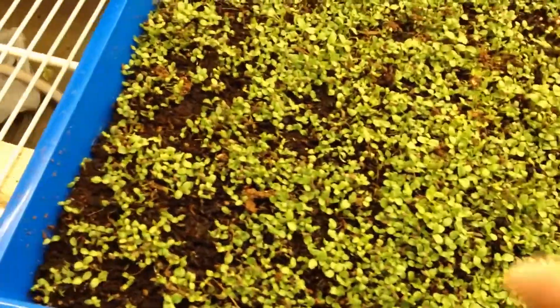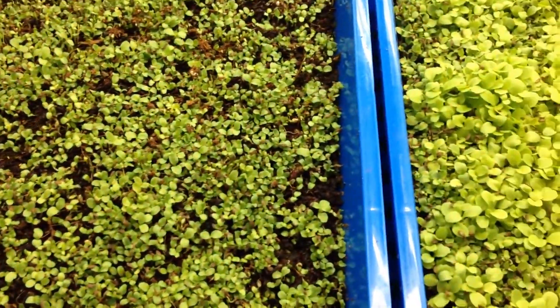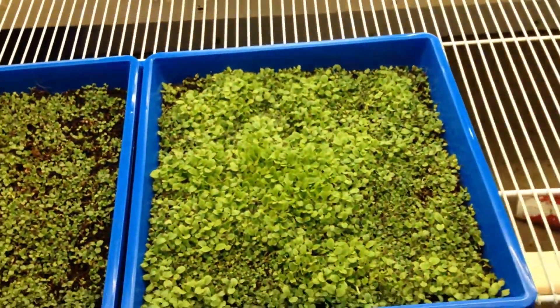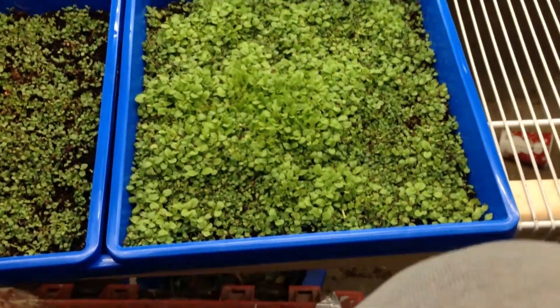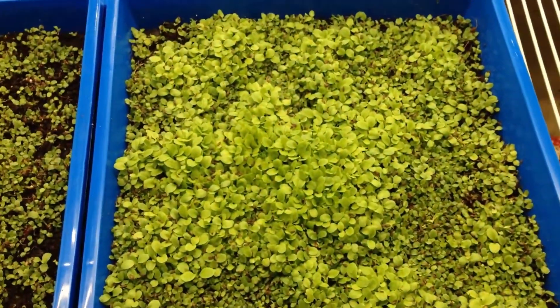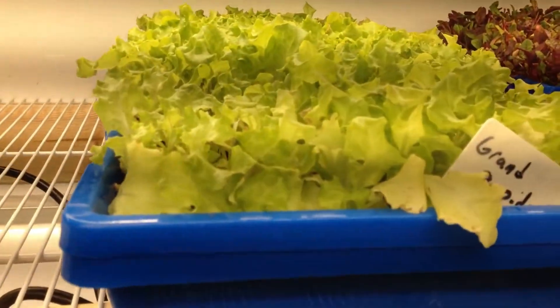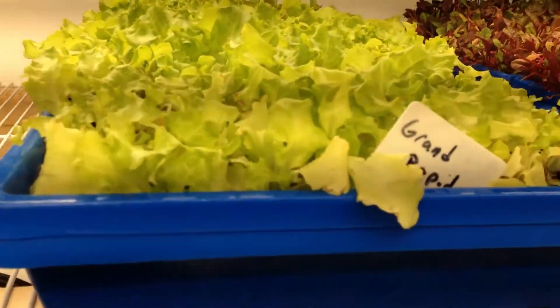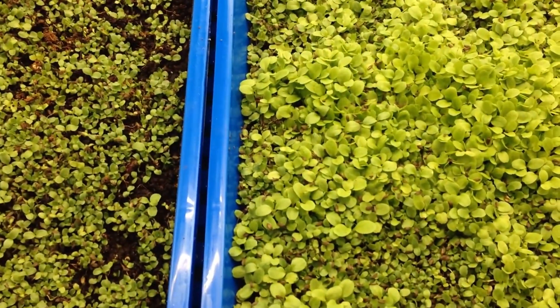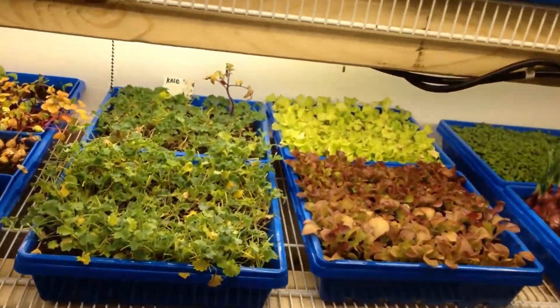This side got a lot of splotchy growth. They say lettuce needs light to germinate properly, so I'm trying something new here — putting seeds on top — and it seems to be working really well. I've had pretty good luck in the past putting them underneath, but maybe this will give me more germination.